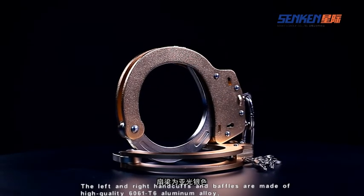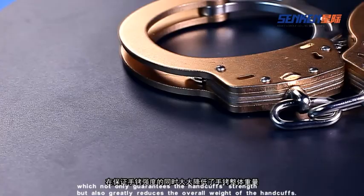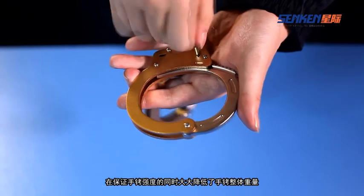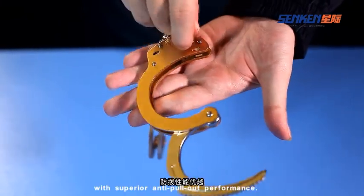The left and right handcuffs and ratchets are made of high-quality aluminum alloy, which not only guarantees the handcuff's strength but also greatly reduces the overall weight. The metal handcuffs adopt the internationally leading three-tooth independent locking technology, with superior anti-removal performance.